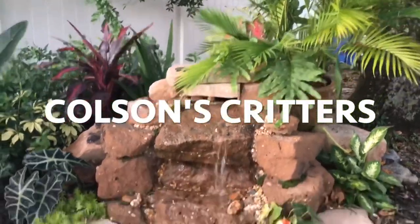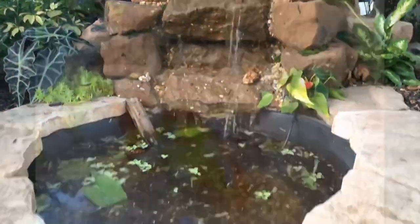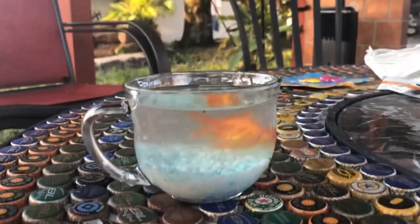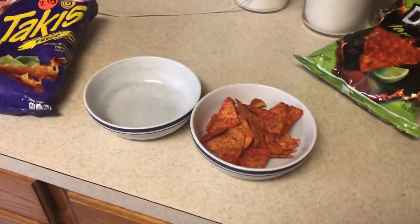All right guys, I'm here at Logan's Aquatics again and today we're going to be taking these tilapia fillets and putting them in Takis and Doritos. There's the fillets, we got the Takis, and then we have the flaming hot lemon Doritos. We're just going to crush them up and let you know which one we think is best. We're also going to be making one plain one too.